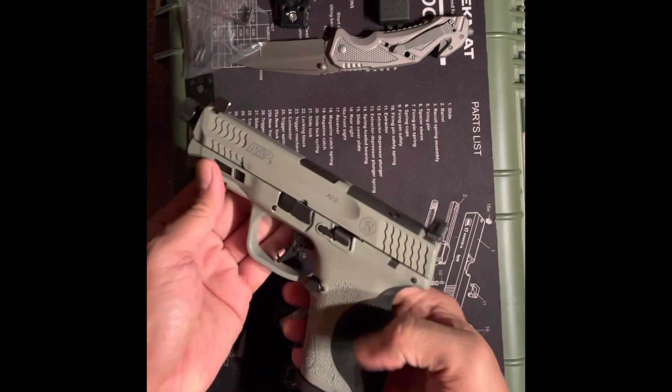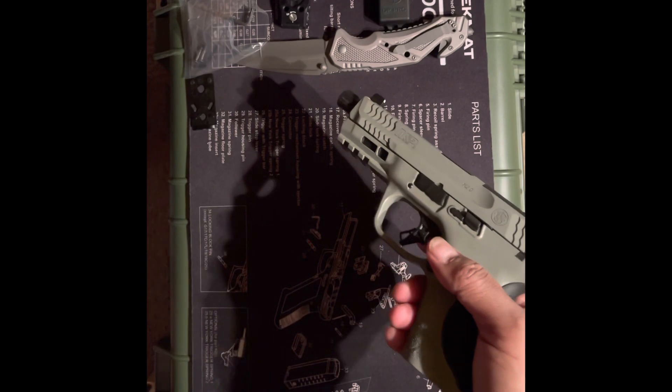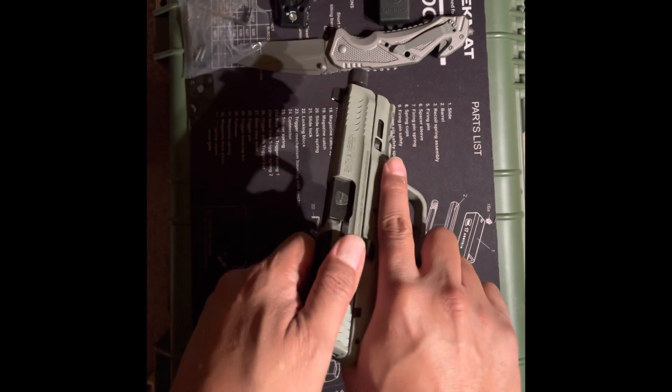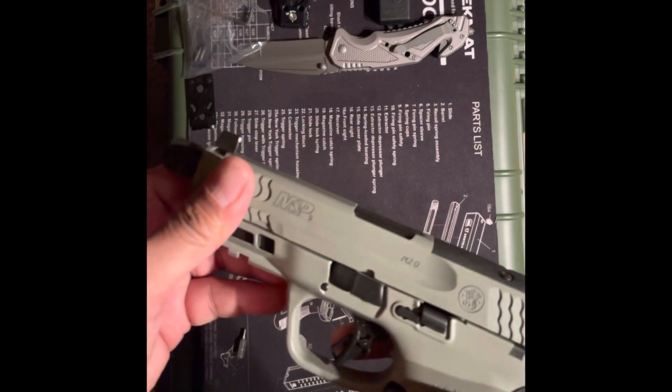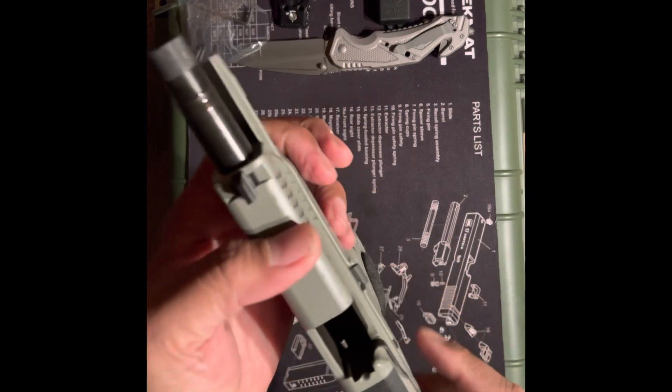Alright, first things first — I'll remove the magazine. There are some rounds in the magazine, but I didn't put anything in the chamber. The chamber is clear, so let's proceed.